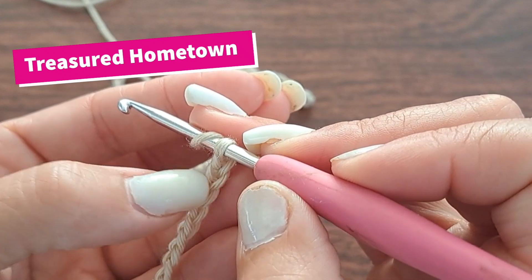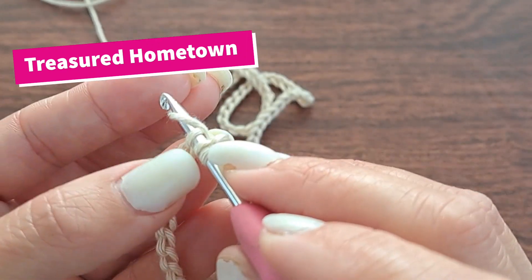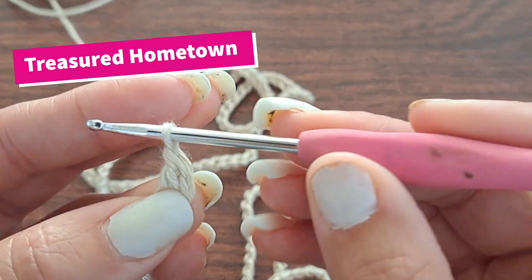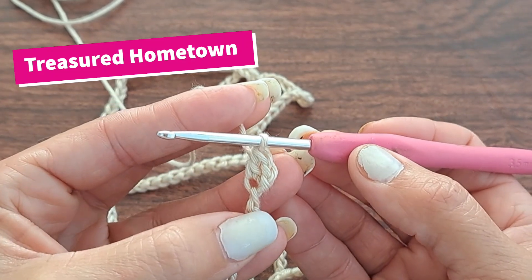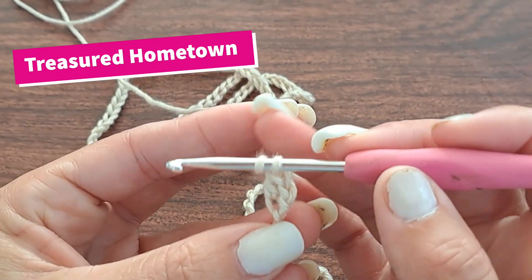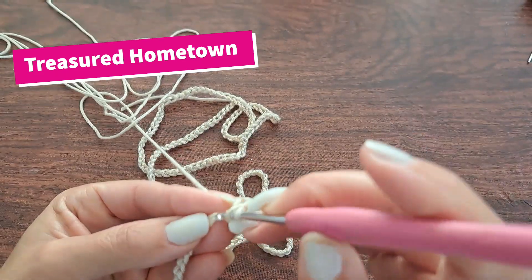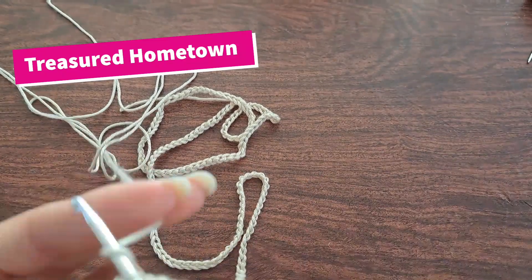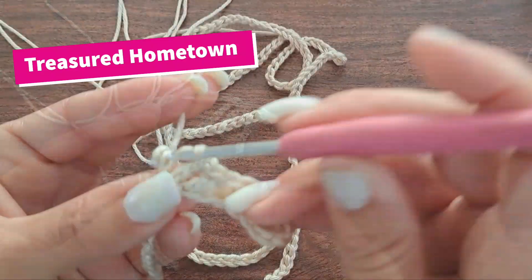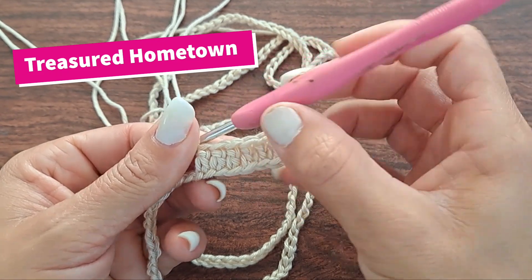Yarn over, skip those first two chains, and double crochet into that third chain of the back bump. Yarn over, go into the stitch, pull up a loop, yarn over, go through your first two loops, yarn over, and go through your last two loops. For this project, those first two chains do not count as a double crochet stitch. We made our first double crochet stitch — now we want to put seven more, for a total of eight double crochet stitches.